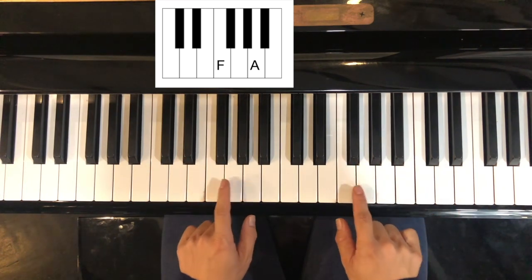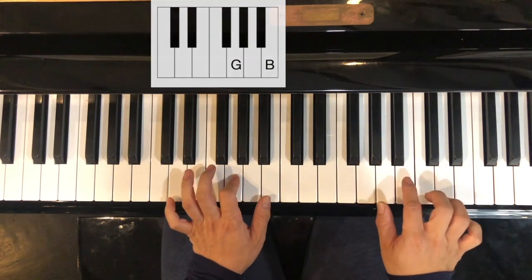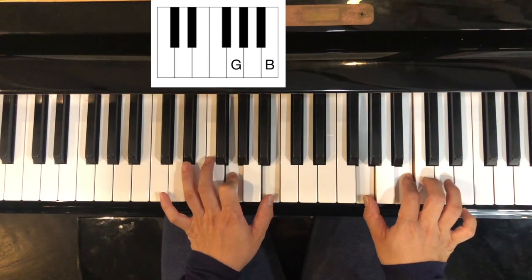Now move up one from there, that's your G, you skip one and play the next one, and that's your G chord.